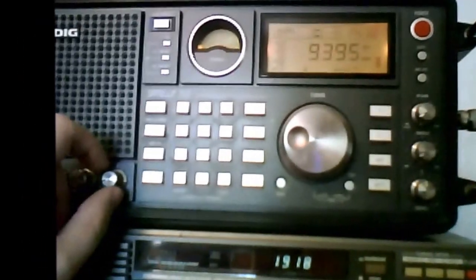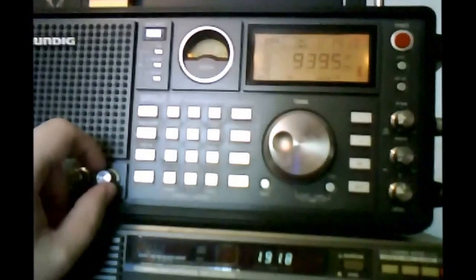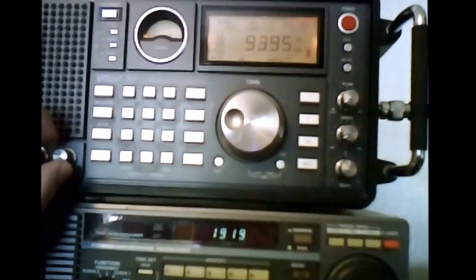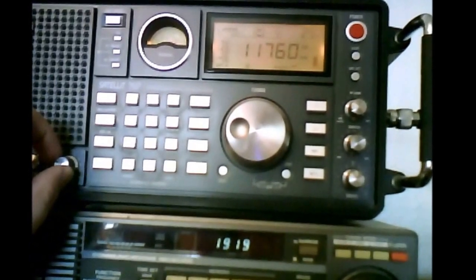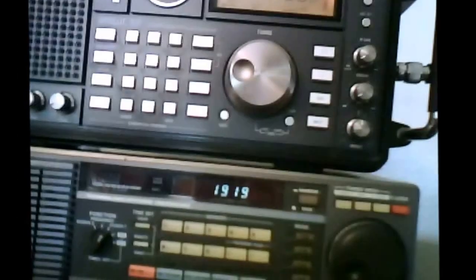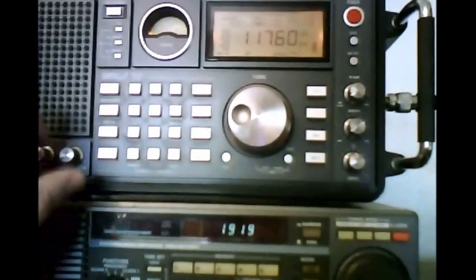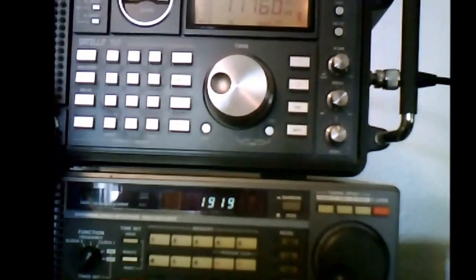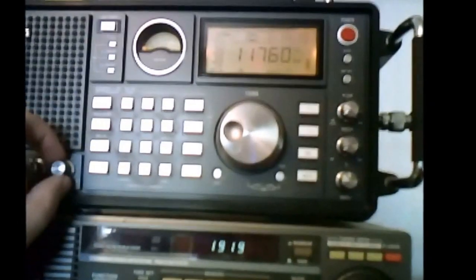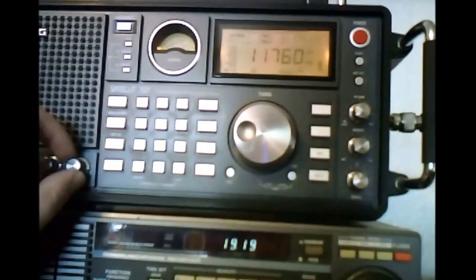And then this is using the Grundig's telescopic whip antenna — just loud noise. Now let's try Radio Havana Cuba on 11.760 MHz. External, then internal. The internal is not too bad, but as you can tell there's noise.